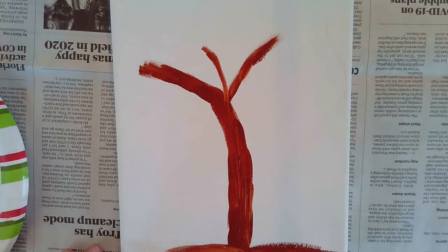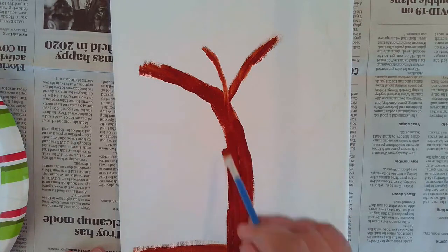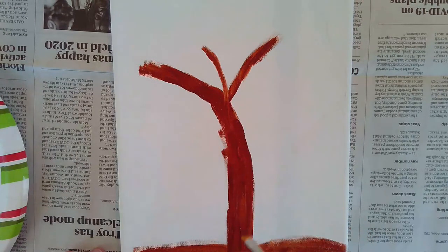Now I'm going to do a little bit of ground here at the bottom — something for my leaves to land onto. There's my brown.